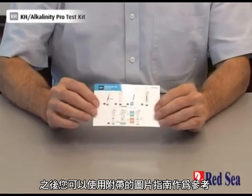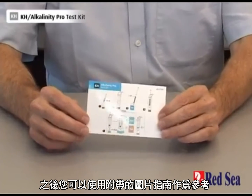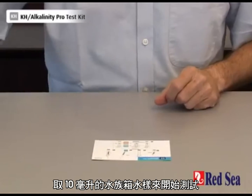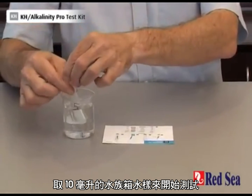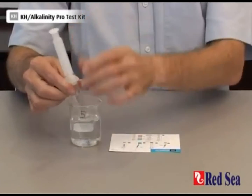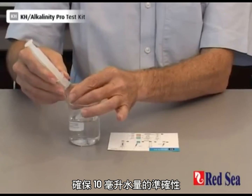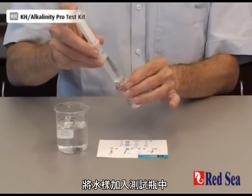After that, you can use the graphic quick instructions, which are also provided as a ready reference for carrying it out. To do the test, we start with taking 10 ml of the aquarium water to be tested. Make sure you're accurate in setting the 10 ml in the syringe and transfer it to the test valve.